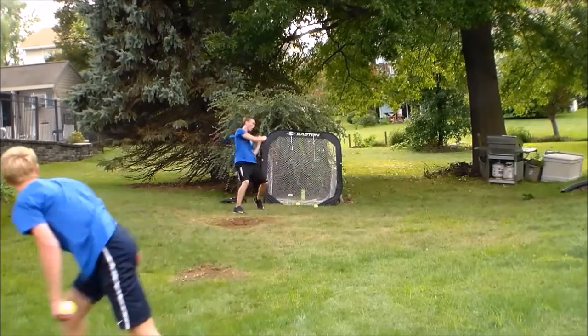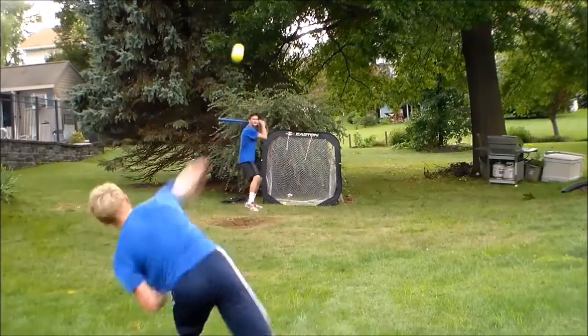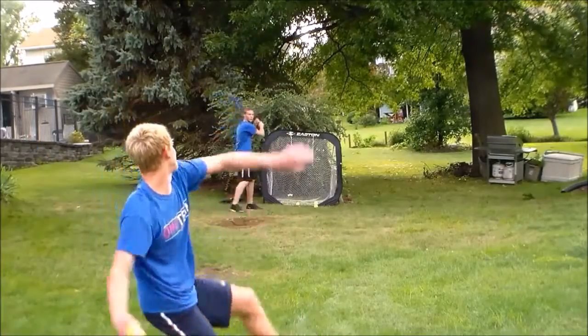As you can see in the video, I like to throw this pitch more over the top because it has the sinking motion, which really makes the batter feel like the ball is going to be out of the strike zone.